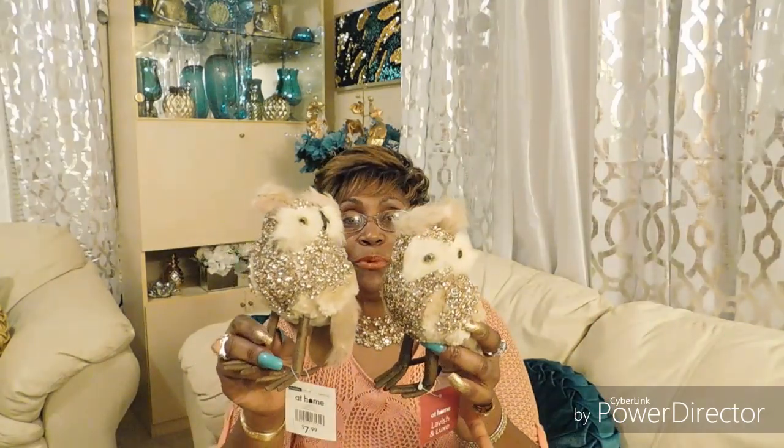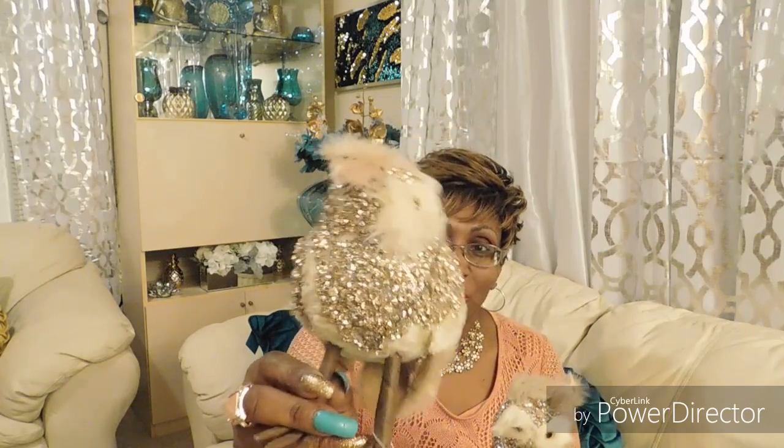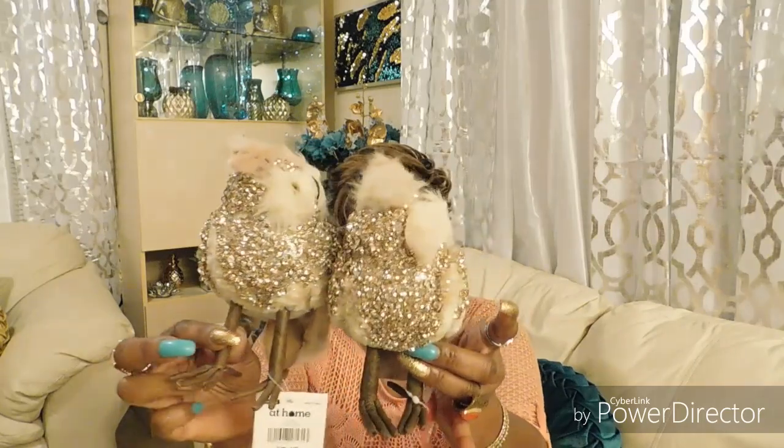So these were 18 bucks from Christmas Tree Shop. Now my final item — oh gosh, look at that! You talk about bling world — this is what you call a bling world. Isn't he just fab, and look at his wife — don't they make a beautiful couple? Absolutely gorgeous. This was from At Home and it was $7.99. They had a bigger one and a smaller one — this is the smaller one.